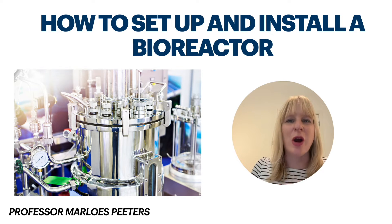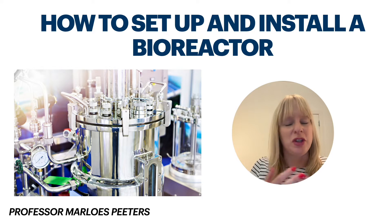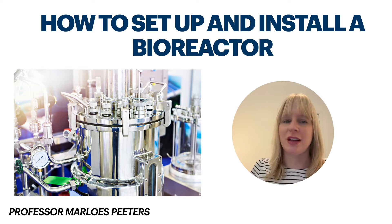In previous videos I've gone over how you select the optimal bioreactor for your given application. However, once you've done that and once you've optimized conditions, in this video I'll explain how you can actually set up and install the bioreactor so it's ready for operation. I am Professor Malouz Peters and I've got a set of videos that focus on bioreactors commonly used in the pharmaceutical industry, so do have a look at this playlist if you're interested in more videos on this topic.